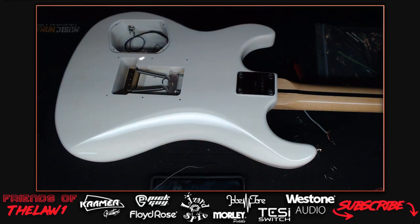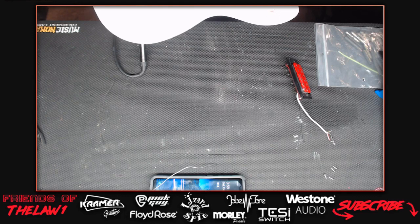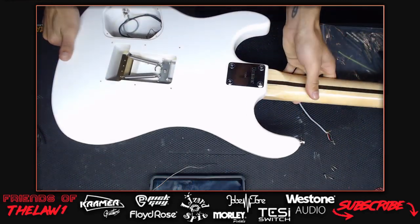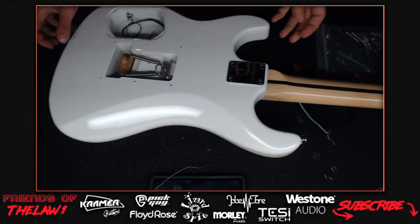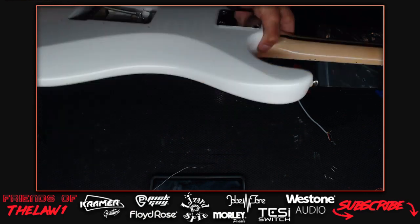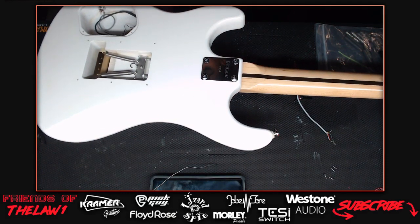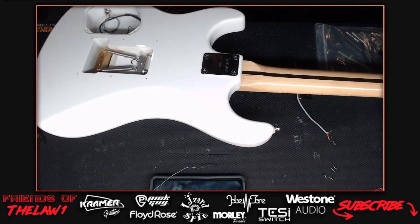Testing whether the pot works - there's a crackle when turning it. The host says Darren needs a Def Leppard Black Star. Something is clearly wrong - possibly a grounding issue. The host determines he needs to solder the lug to the pot - that's what he typically does anyway and should fix the grounding problem.